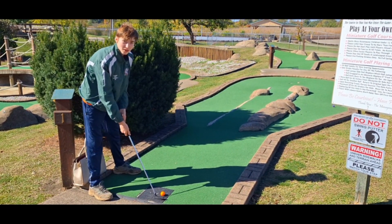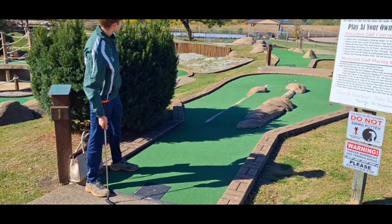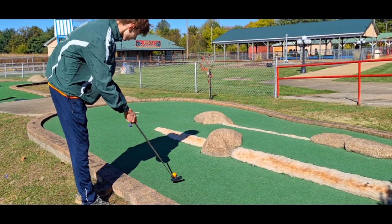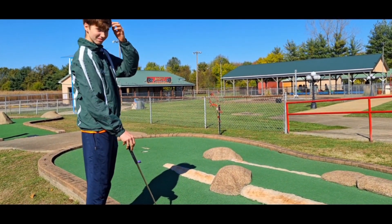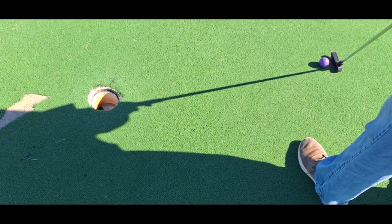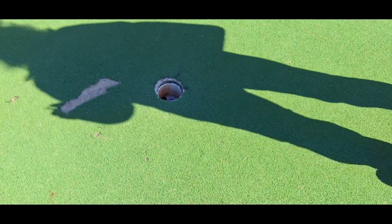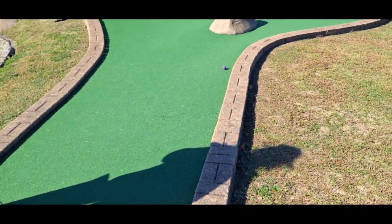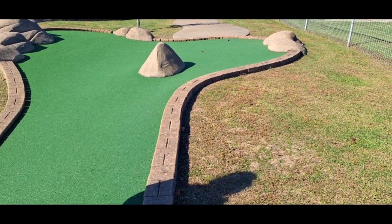Ready for the first putt — here we go, first putt down. Hit it pretty decently, kind of sucks though. Now going for another angle and I missed it again. Here we go, mom tapping it in — didn't even get me putting it in the hole, but you know it's okay. Mom's up for the putt, she hits the ball, slight curve, almost gets a hole in one.